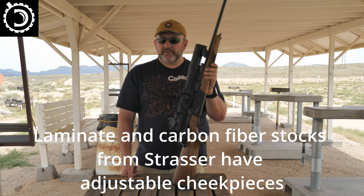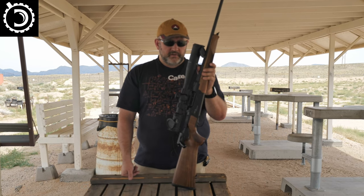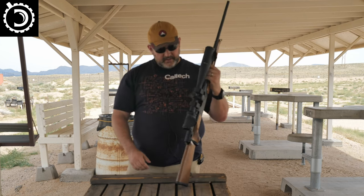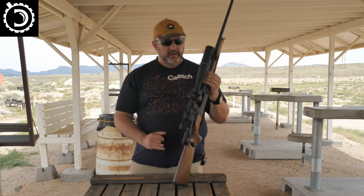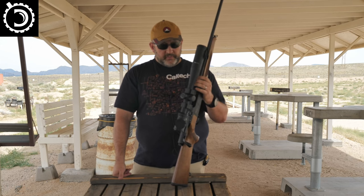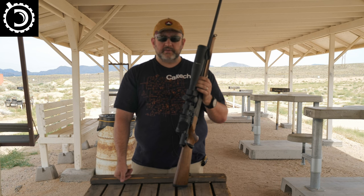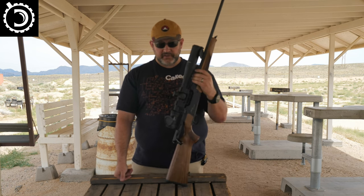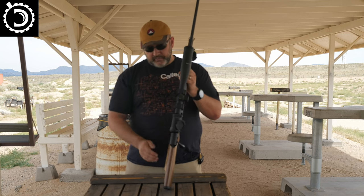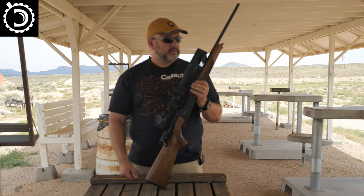For Africa I might do a .458 Winchester Magnum since it's available in this, or 9.3x62 would be very tempting. This is an amazing rifle — the RS14 Evolution. The 'Evolution' part essentially means the integrated Picatinny rail, so I don't have to worry about bases. That is machined into the aluminum receiver. Since the bolt locks onto the barrel extension, the receiver can be aluminum. I'm just super impressed — it's beautiful, amazing, and a functional hunting rifle. If you're left-handed, you can get a left-handed bolt, and the ejection port and action accommodate that. Really impressive gun.